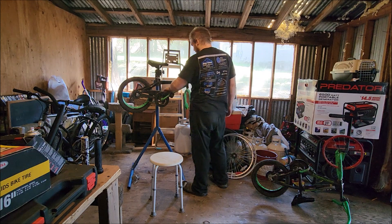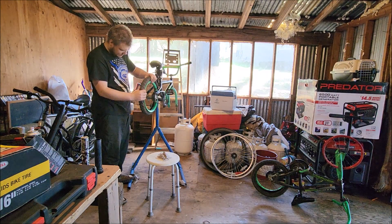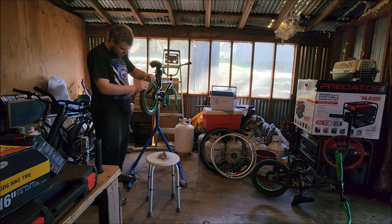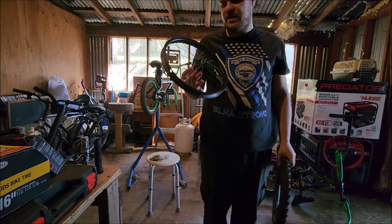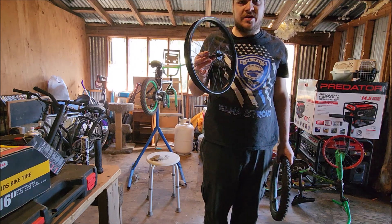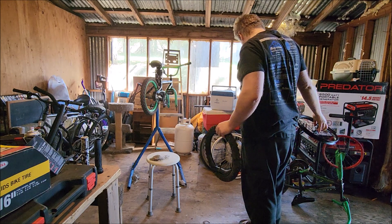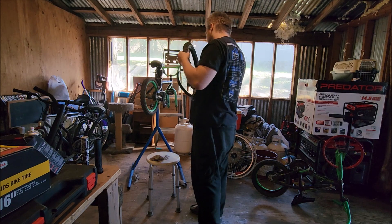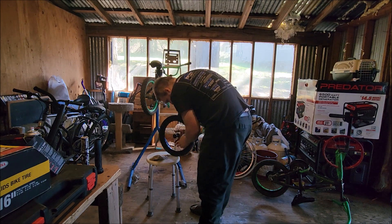You can tell the green used to be a lot more vibrant on it — it's a different, darker color now. This is a tire that was on the front wheel of the other green bike. So we'll just mix some parts here, and voila!